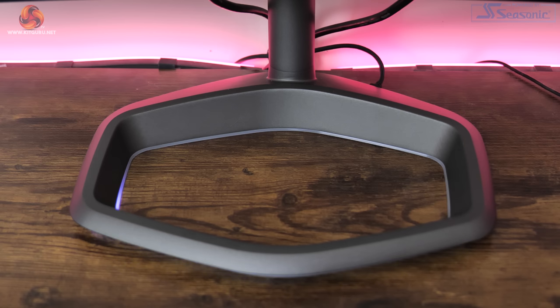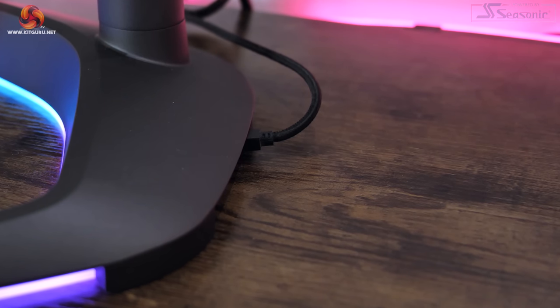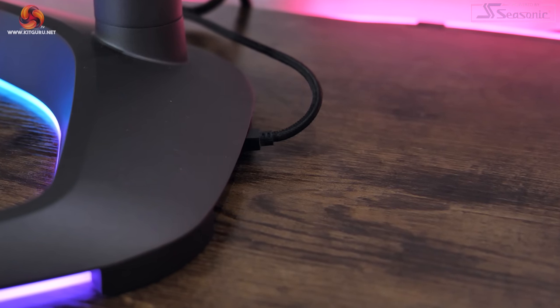Personally I would leave the RGB off when gaming, but if you like this sort of thing then it is an option. The only real downside is that you need to connect a micro USB cable into the stand itself to power the lighting, as the base of the stand is removable and doesn't get power from the rest of the monitor. I wouldn't say that's the end of the world though — it is a little bit of a faff and it's another cable to contend with.